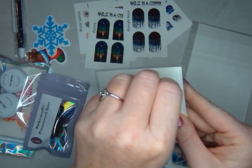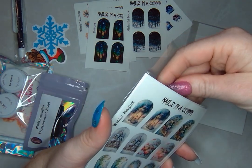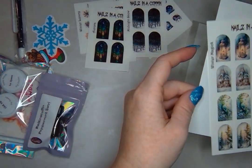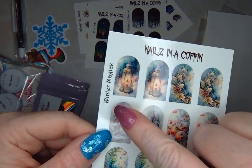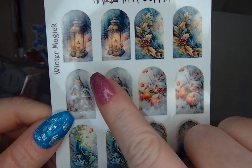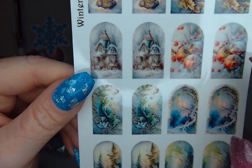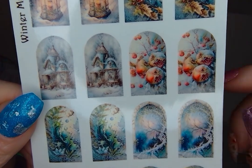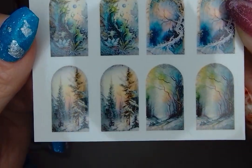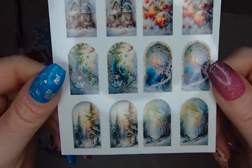Here are our three full-size sheets, and I love all the variety we always get. This first full-size is Winter Magic, with eight different images. I always love when 'magic' is spelled that way — it feels more magical. We've got a lantern, a snowy little house, and these little ornaments or berries. The last two images have more of a green in them than the other winter scenes. Very, very pretty.